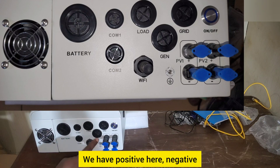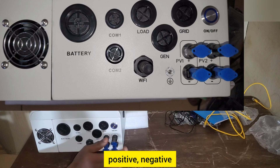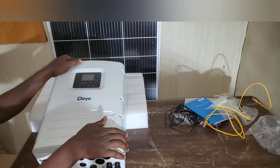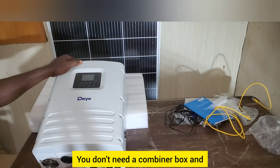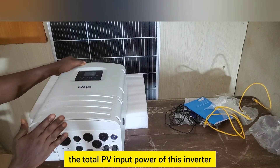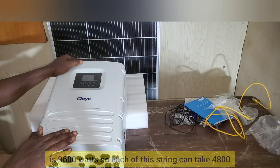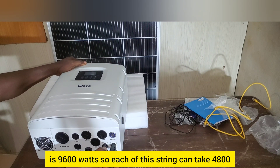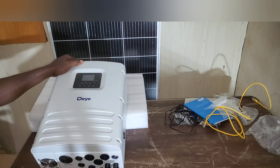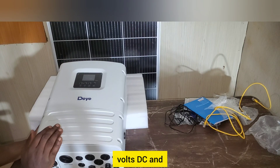These are the PV input terminals. It comes with two PV strings — PV1 and PV2 — each with positive and negative. With this inverter you can connect your solar panels in series; you don't need a combiner box. The total PV input power is 9600 watts, so each string can take 4800 watts, and the maximum PV input voltage is 500 volts DC.